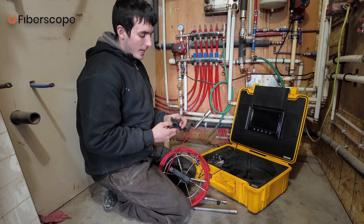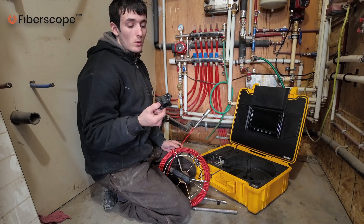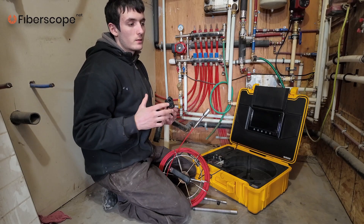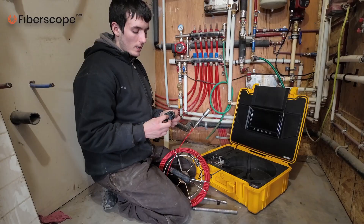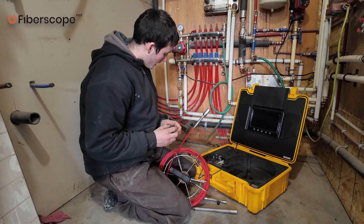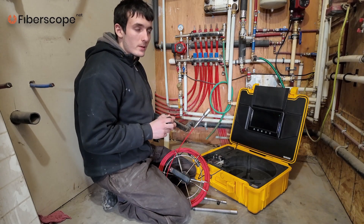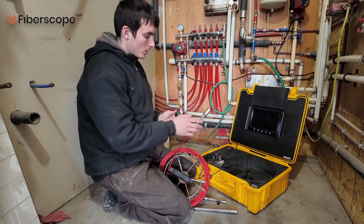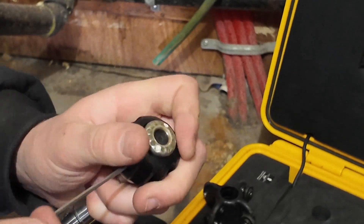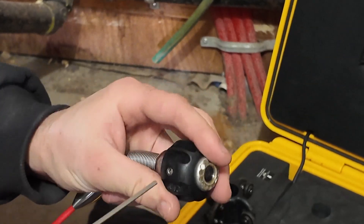For protecting the camera head we have two skids. We have a larger skid — I think that's more for four-inch or three-inch pipes. It also depends: if you have tighter bends, you would use a smaller skid; if you have more straight runs, you would use a larger skid. In this case, I know we'll have some 90s and 45s in this sewer pipe, so I'll use a smaller skid. It just pops onto the head and screws on with a wrench.